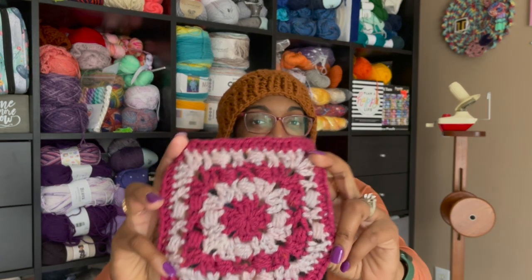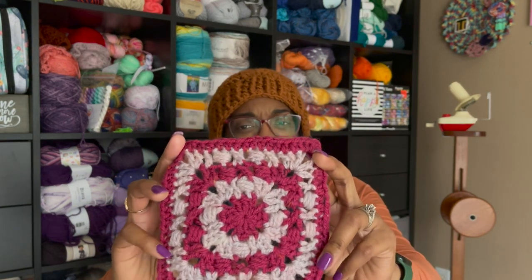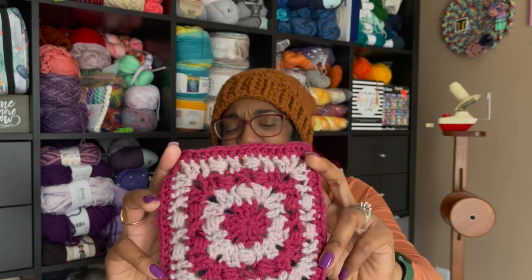Hey! Creatures by Courtney here with another crochet video. Today we're going to be making the Cross and Puff Square. This is a fun square with texture that reminds me of springtime buds and it kicks off the Melange Blanket Mystery Crochet Along hosted by the Underground Crafter.